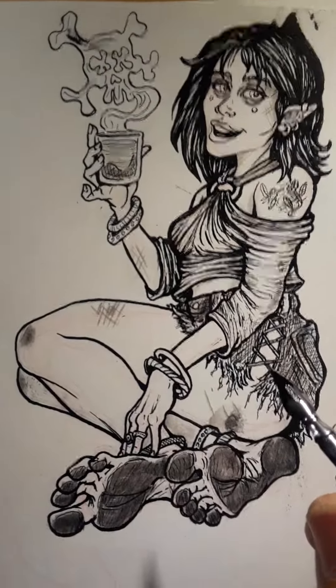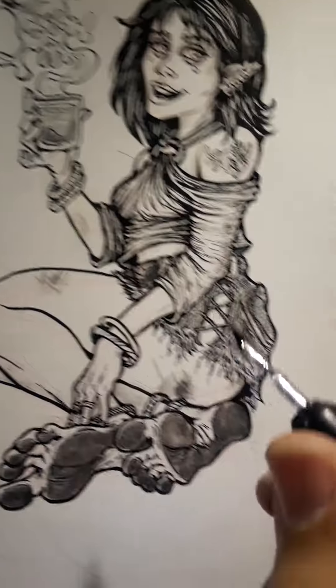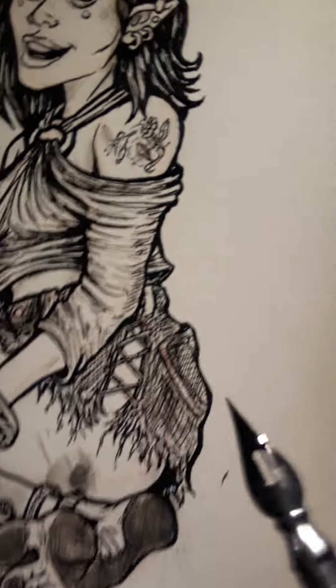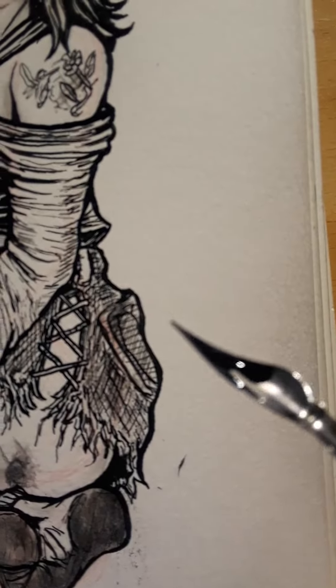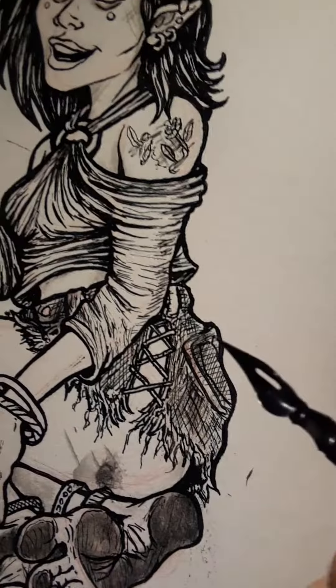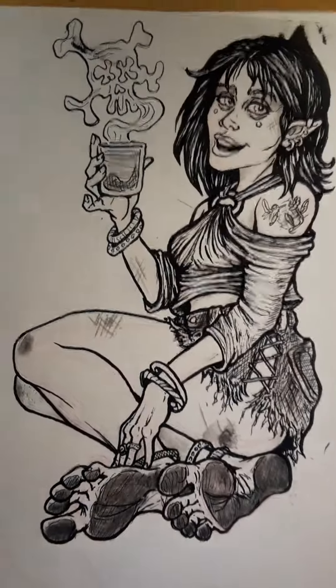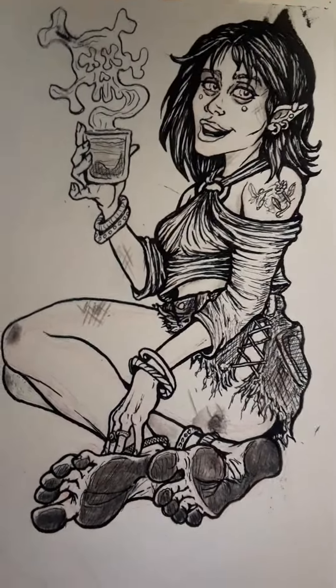This is the first successful piece I've done. I have been trying to practice using traditional old-school pen and ink — you know, where you dip it in the ink like the masters have done. And holy fuck is it hard. Good lord is it difficult.